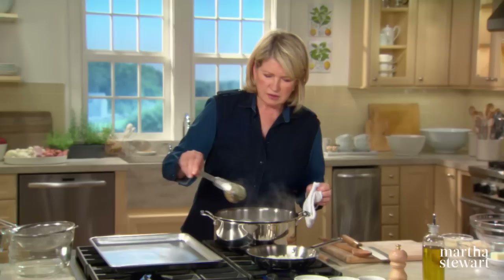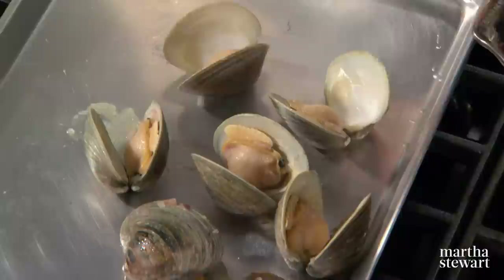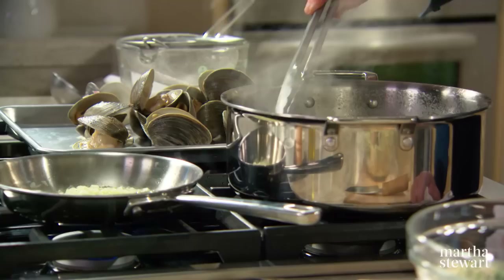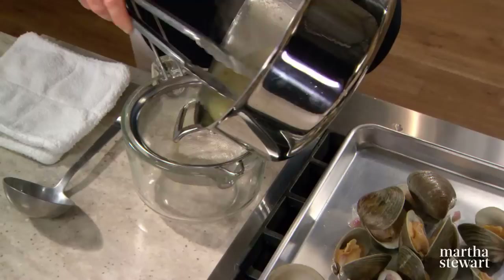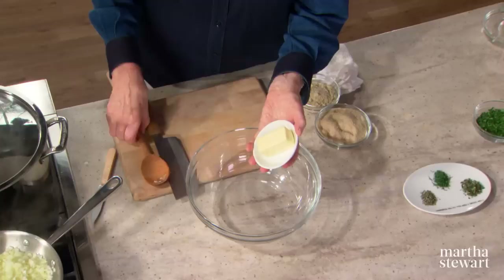The clams are opened. Remove the clams to a tray — look how beautiful, that is a plump and gorgeous clam. Now if a clam has not opened, leave it and discard it. This beautiful liquid is full of flavor — strain it, and you will be using a little bit of that liquid.